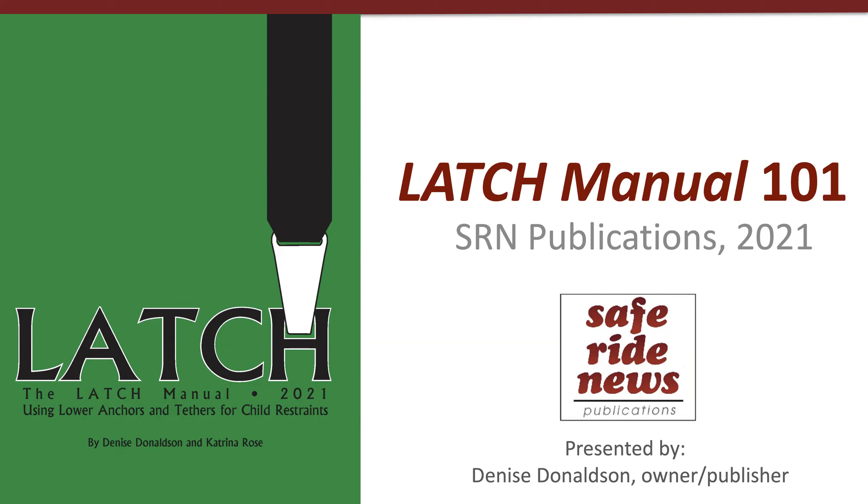Hi, this is Denise Donaldson of SafeRide News Publications. Thanks for watching this webinar to learn the basics of the Latch Manual. While I've made many other presentations about Latch that refer to the Latch Manual, this one just provides a simple overview of all the basic components. We know that the Latch Manual is a hefty book, and many people have it but haven't even cracked it because they don't know where to start. The goal of this 101 presentation is to help give you a foundation for how to use the manual in any situation.